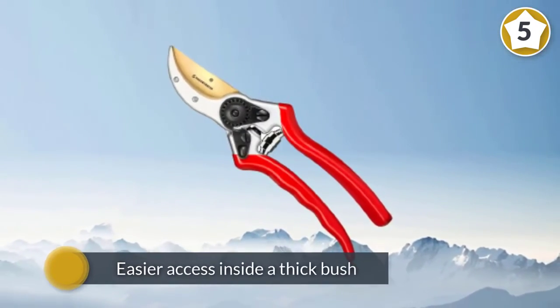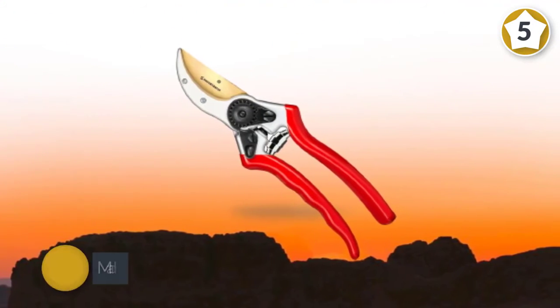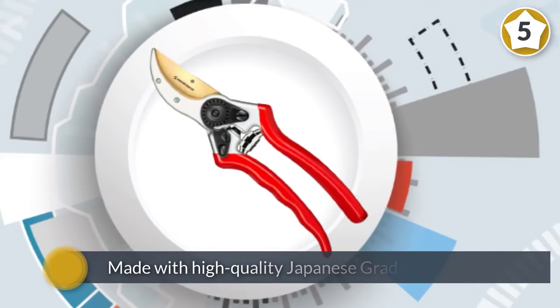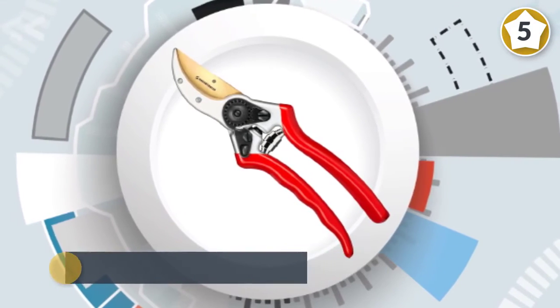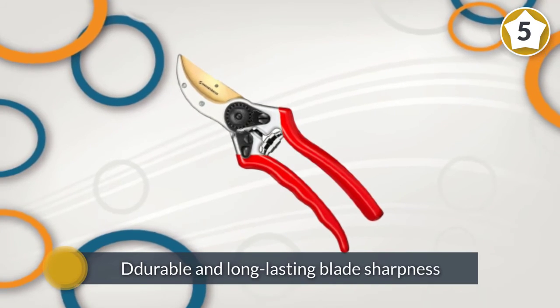The blade is made with high-quality Japanese-grade hardened steel, meaning you get more durable and long-lasting blade sharpness compared to others. The blade is covered with a protective titanium coating which decreases friction when cutting, so you can get a smooth pruning experience.